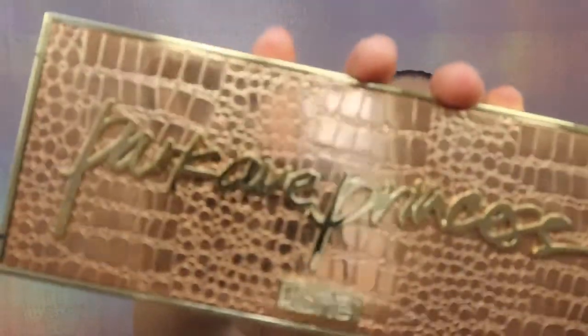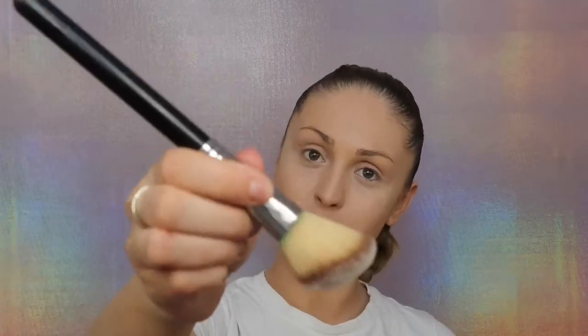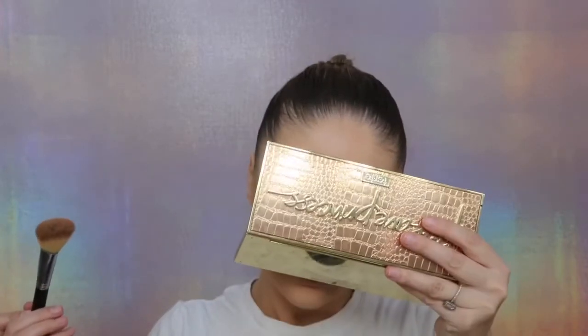I'm going to contour a little bit today. For that I'm going to be using the Park Avenue Princess contour palette by Tarte, and I'm going to use the Morphe S13 brush. With the shade Princess Cut I'm going to do my dark contours. This palette smells so nice.